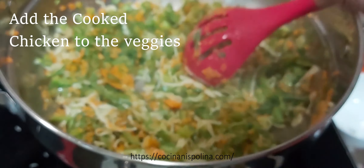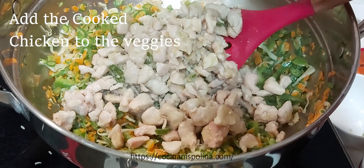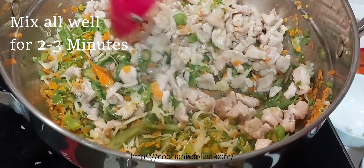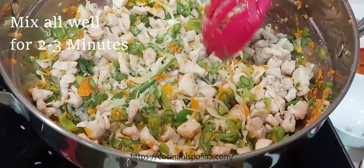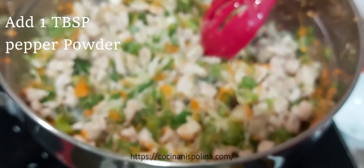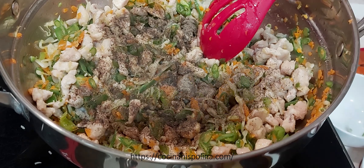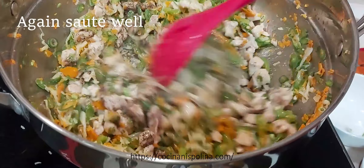Once the veggies are cooked, transfer the chicken which is already cooked back into the pan. Toss this for 2 to 3 minutes on medium to high flame. For some spicy flavor add 1 tbsp of pepper powder. Give it a mix again.